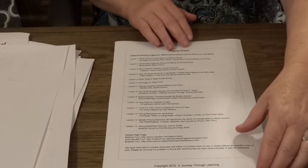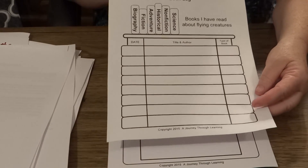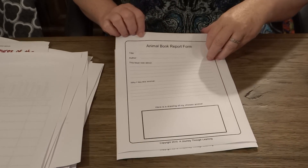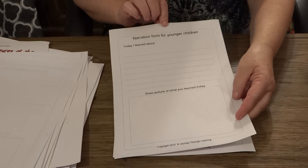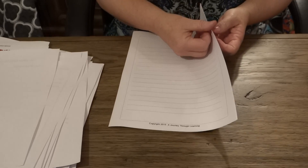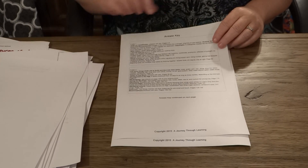Then we give you some digging deeper ideas for each chapter. We give you enrichment pages. If you would like for your child to do some extra reading during the year about flying creatures, then here's a book log that they can fill out. Here's an animal book report form. There's a narration page for younger children where they can write down information and then draw a picture, and we have that also for older children where it's just writing. And we have an answer key for all of the little booklets that your child writes in.